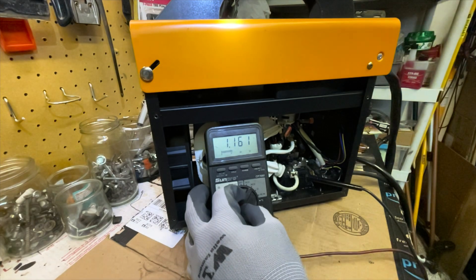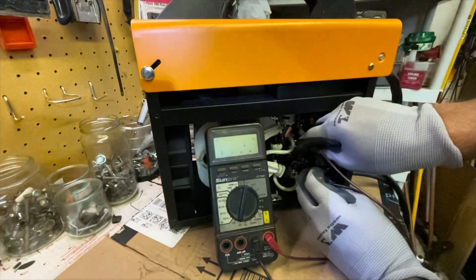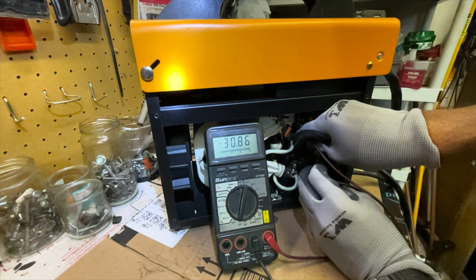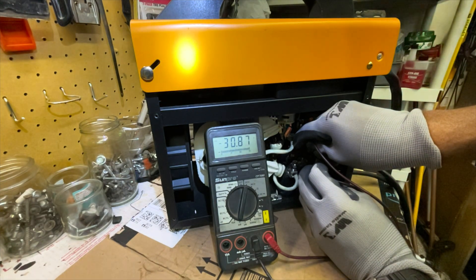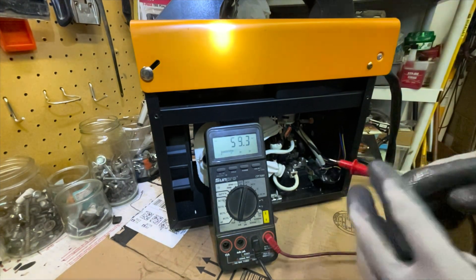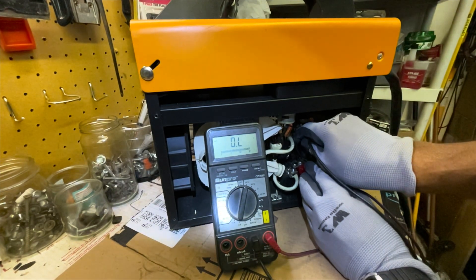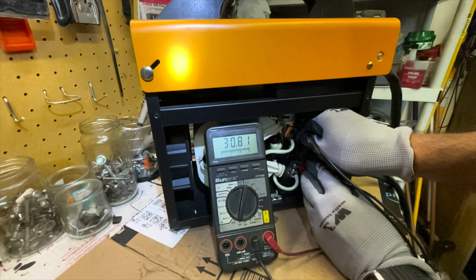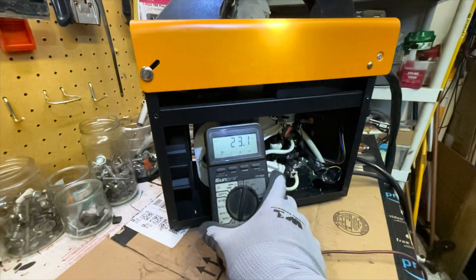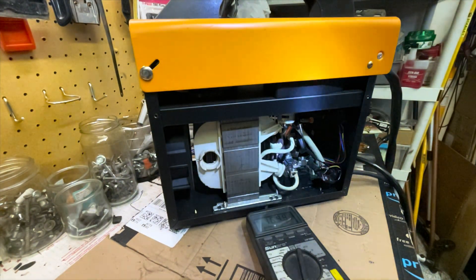Now I'm going to measure the other side after the rectifier with the meter set back to DC. We're getting 30 volts — it's showing negative because I have the probes reversed. The positive output is the ground clamp and the negative goes to the gun side. Correcting the probe orientation, I'm getting 30 volts DC coming out. No capacitors needed, nothing extra — it works really nicely and it's been great for my weld practices and my little DIY projects.